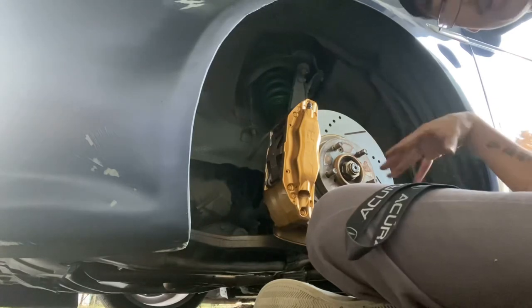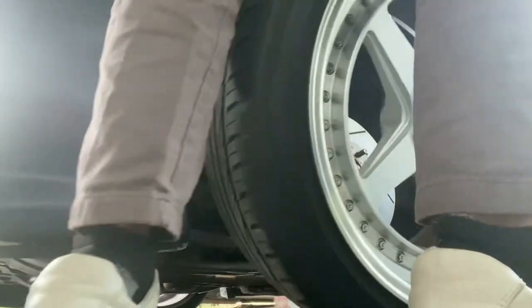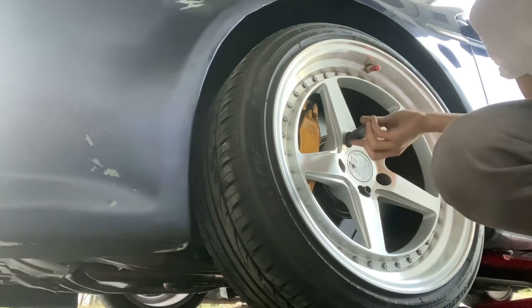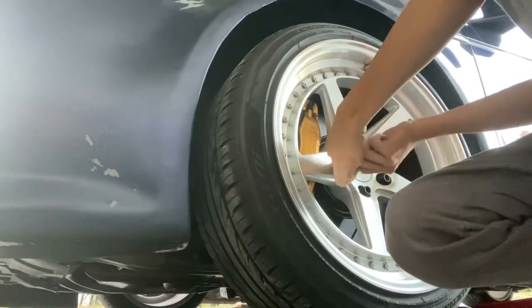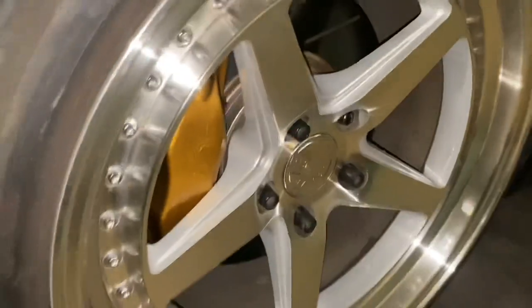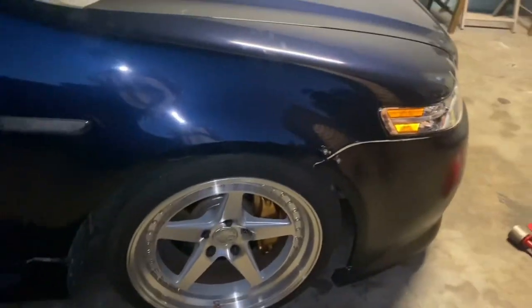All right, now that it's mainly dry and I took everything off, time to put the wheel on and do the other side. There we go, all finished. Look at those - I mean it's not the best work I did, I haven't painted in a while so I'm kind of bad, but this side came out a lot better than the other side. Let me know what you guys think.